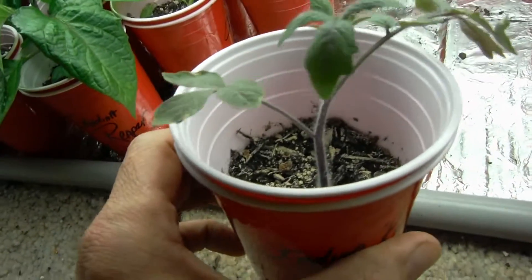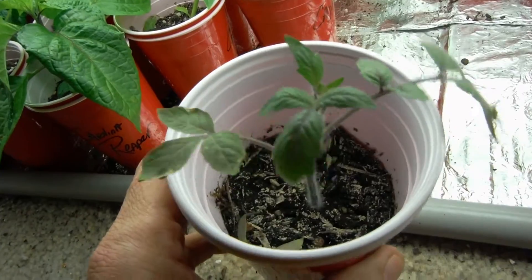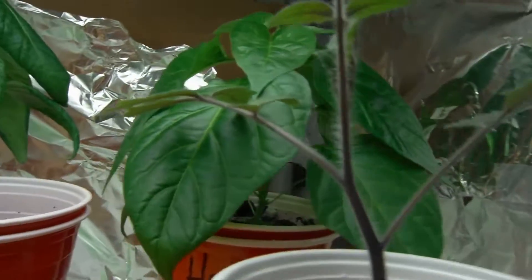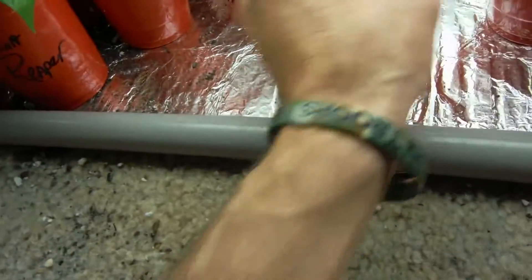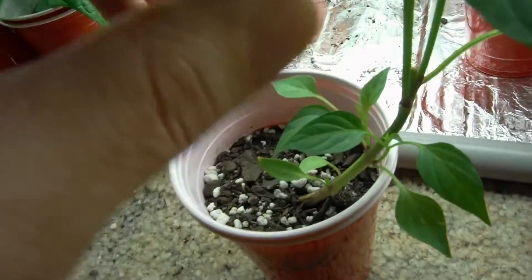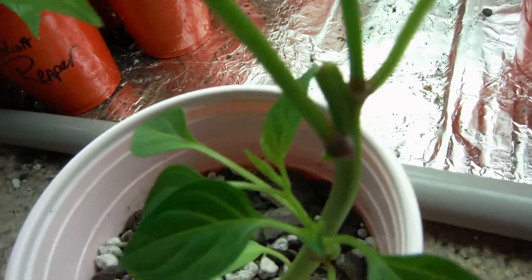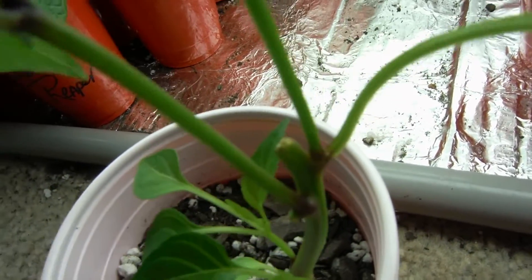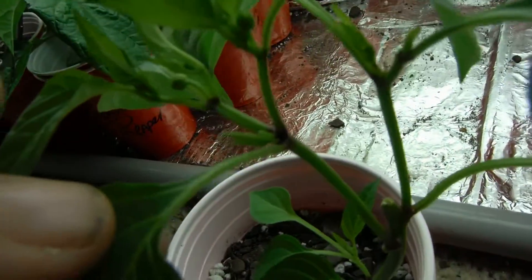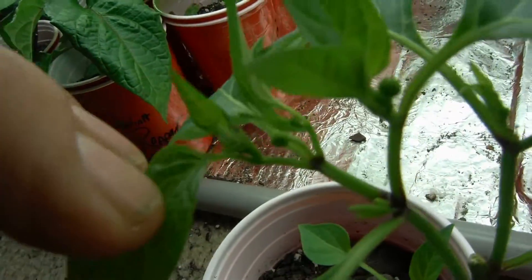Shishito here looking half decent. Indigo rose — gotta have a couple of them. I pulled two indigo rose out of here, I believe I have two left — yeah there's one, there's another one right over here looking awesome. My cajun bell — I topped it and it shot up two new stocks and now they're all budding, so that's pretty cool.